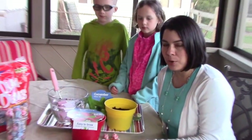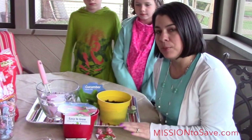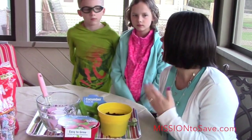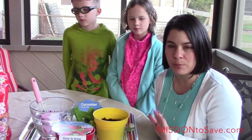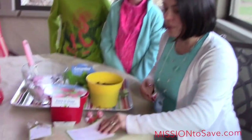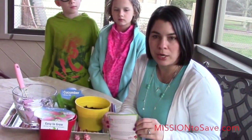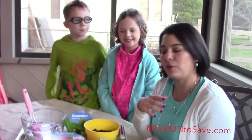We're going to do a little video here. I have this fun project from the Dum-Dums company, which is Spangler Company — actually an Ohio-based company. I love to promote Ohio-based companies. When they wanted me to come up with a magic of spring Dum-Dum garden, I thought it was a great thing for us to do as a family.